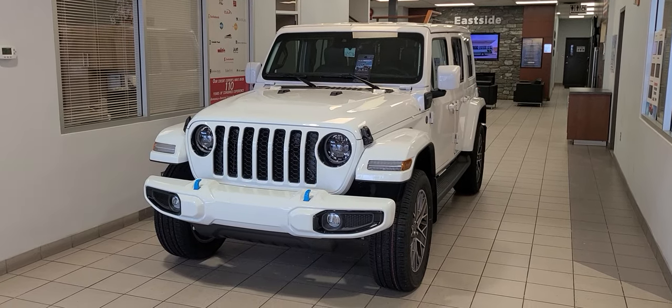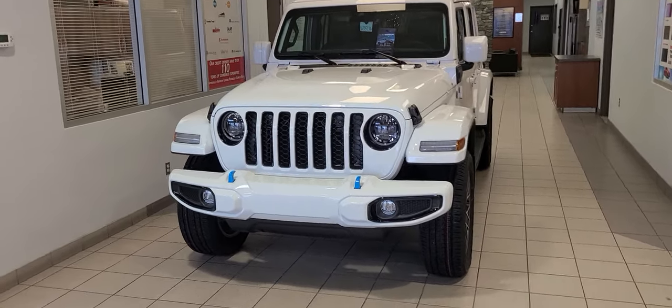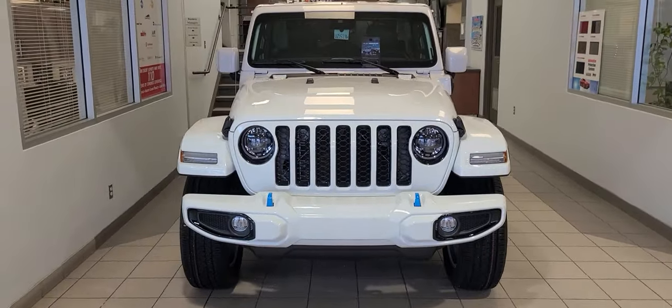Hey Jeep, this is Steven from Eastside Dodge. Thank you for inquiring about the Jeep Wrangler 4xe.